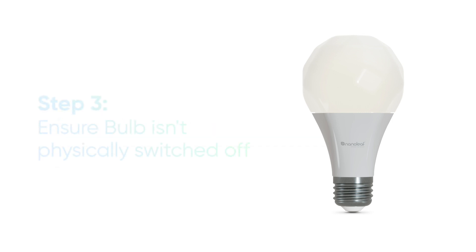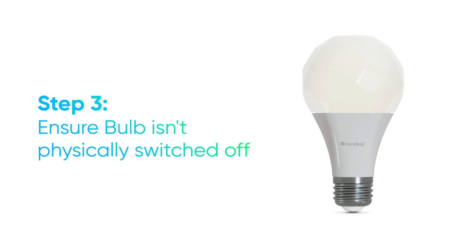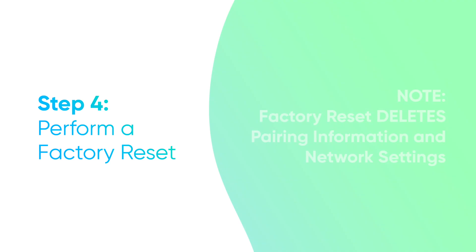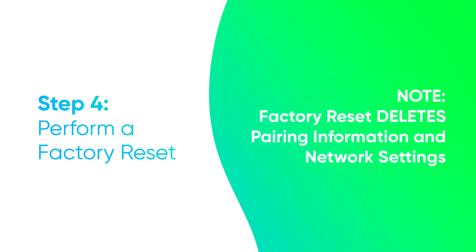You can also check to make sure that your lights weren't turned off by a physical light switch, as this would make them powered down and unresponsive. If the issue still persists, the best solution is to perform a factory reset. This will delete your pairing and network information, so once the reset is performed, you'll need to pair again.